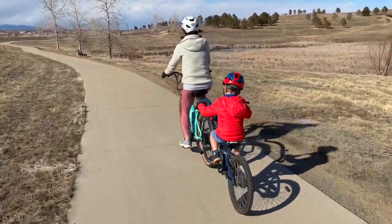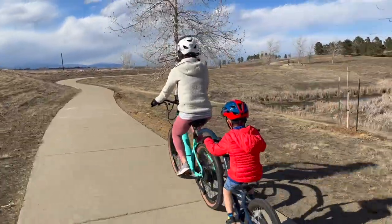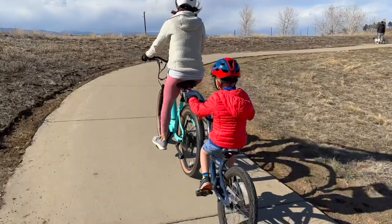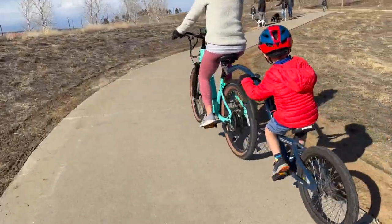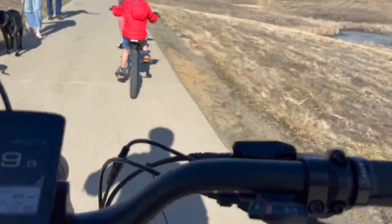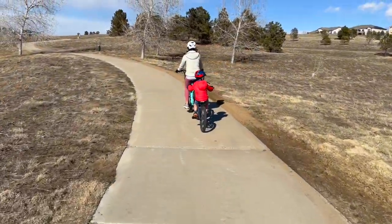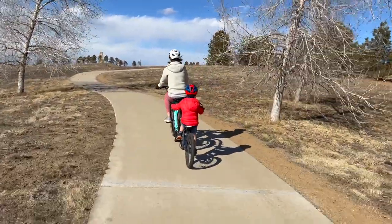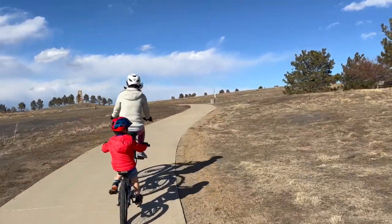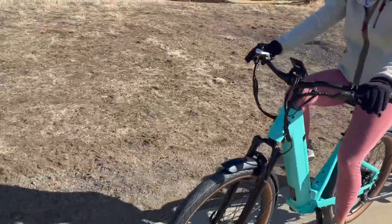We've had issues with other e-bikes where this particular tandem bike will not fit, so it's nice to see that the slightly wider tire and the size of this e-bike fit really nicely. You can see just how easy it is to go up and around this hill. This is definitely my wife's favorite e-bike — because of the styling and the ride. Her riding position is almost perfect: she's able to sit upright with her elbows ever so slightly bent, and the reach and everything fit her really nicely.